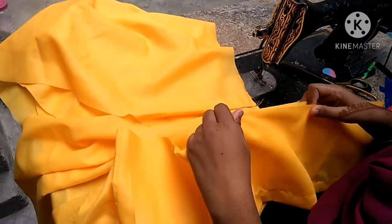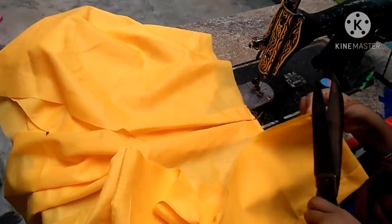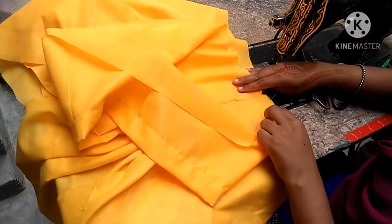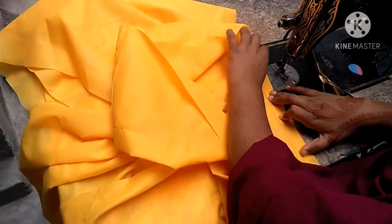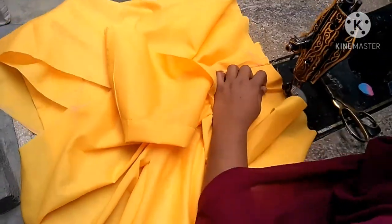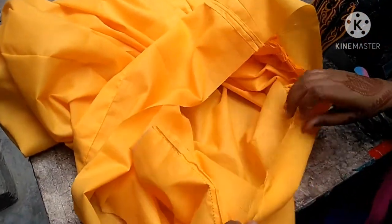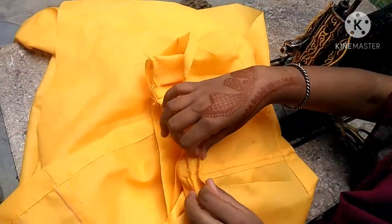Hello guys, let's start our video. We will cut the belt from both sides and cut the center. This is our back center and we will put the front center. We have put the center as well. We have to make the center of the bag and place it.